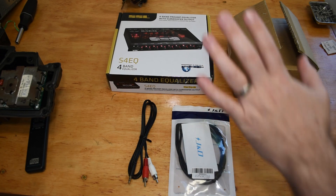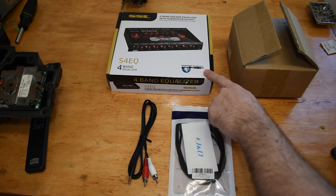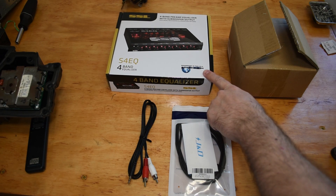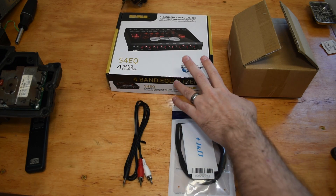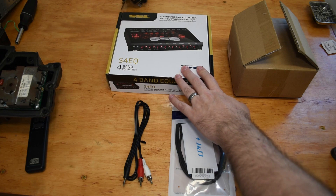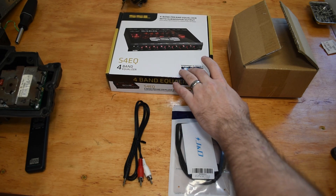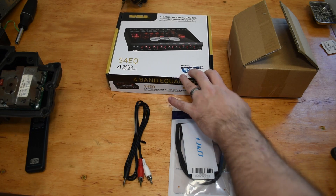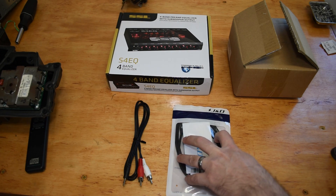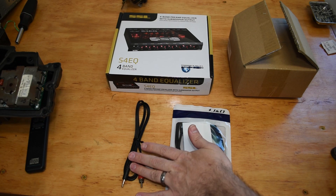Those adapters are important because this four-band equalizer and preamp has several RCA cable inputs. The idea is that it's more compact than the head unit I've been temporarily using, so the plan is to hide it somewhere but keep multiple inputs — USB-C for most modern Android phones and 3.5-millimeter for everything else.